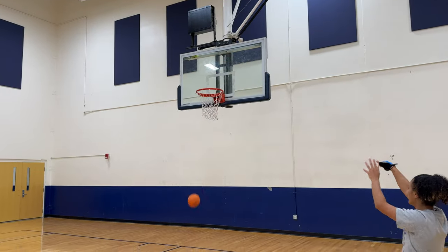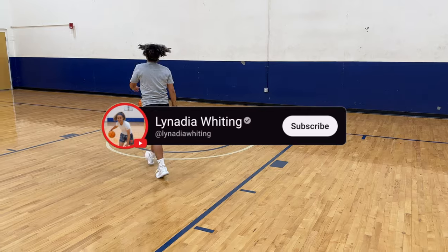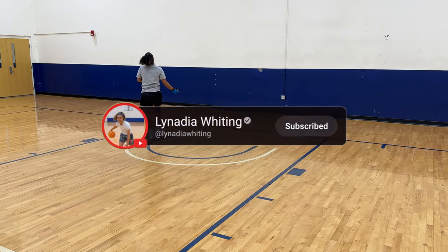I shot another air ball and it made me give this gadget a one out of five stars. Little did I know, this gadget is actually for dribbling. Make sure to subscribe so you can see me use it in a future video.